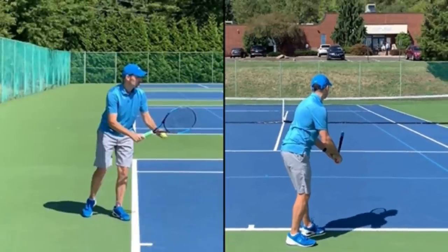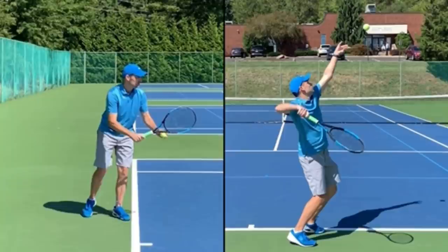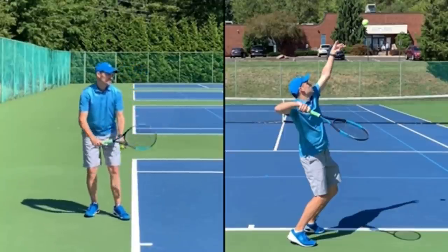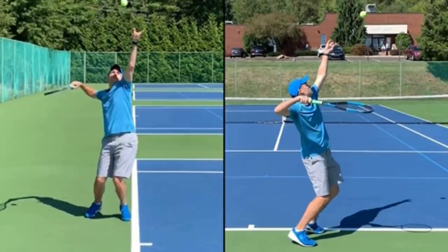This is really where we see amateur players begin making their first critical mistakes in their technique. Checkpoint two is called 'palm down.' You'll notice my palm is facing down, my strings are facing down, and I could take a ball and place it in the throat of the racket.